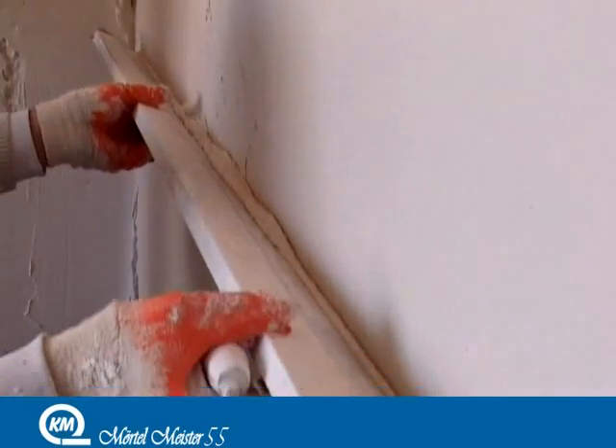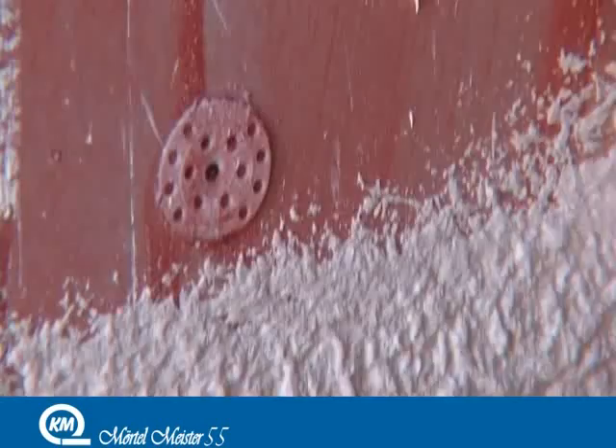Plaster works that are done with Merton Meister 55 provide ease of use and high quality.